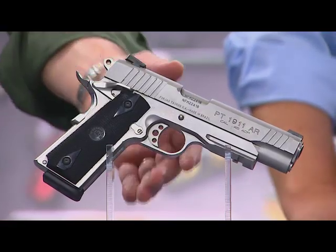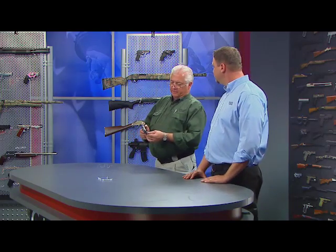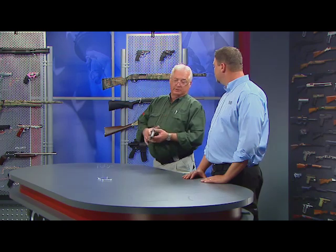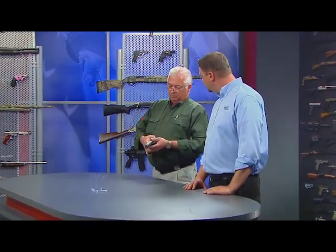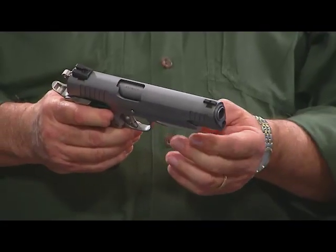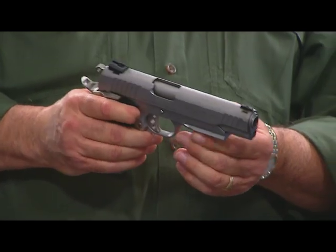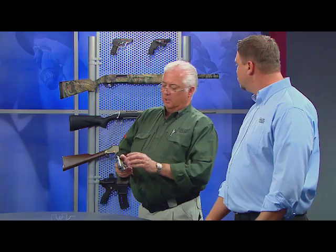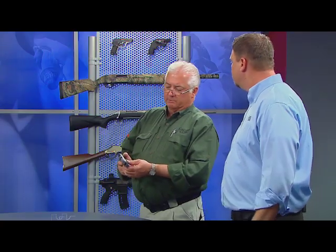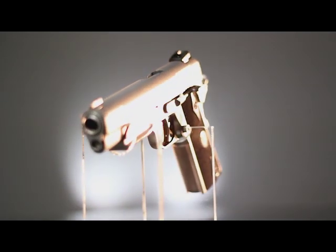Well, the original 1911 design is very good, but what Taurus has done is they've added what they think are their improvements on this gun, and it's really worthwhile. The big thing that's really important with the Taurus pistol is the fact that it has a forged steel slide and frame, and it's stainless steel — very corrosion resistant. One of the historic problems we've always had with the 1911 pistol when it was carbon steel and parkerized was corrosion, but this eliminates all that problem. It's a big improvement.